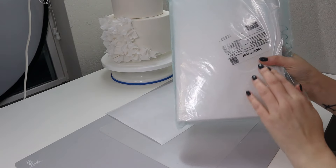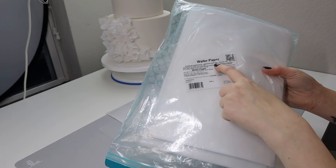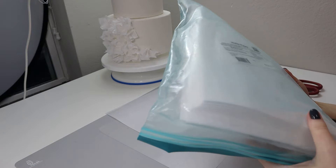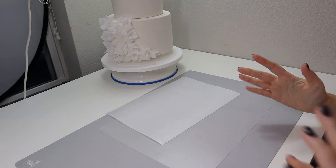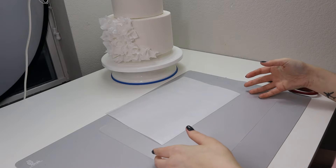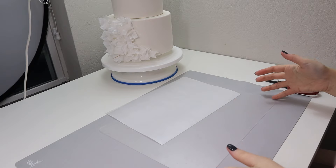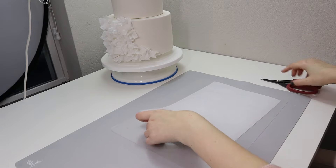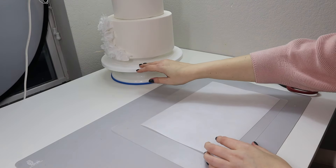To start with my wafer paper ruffles, I'm going to use a simple sheet of wafer paper. This is regular wafer paper, this is 0.27 millimeters wafer paper by Sarachina, but for this particular application you can use any wafer paper you have, like from 0.22 to 0.35 millimeters.